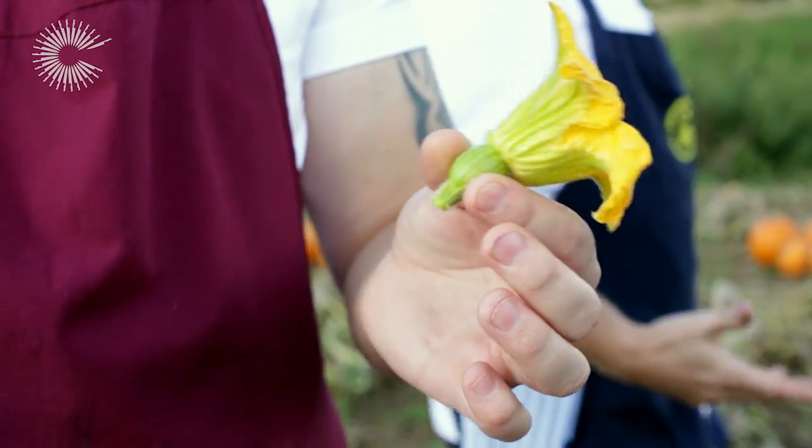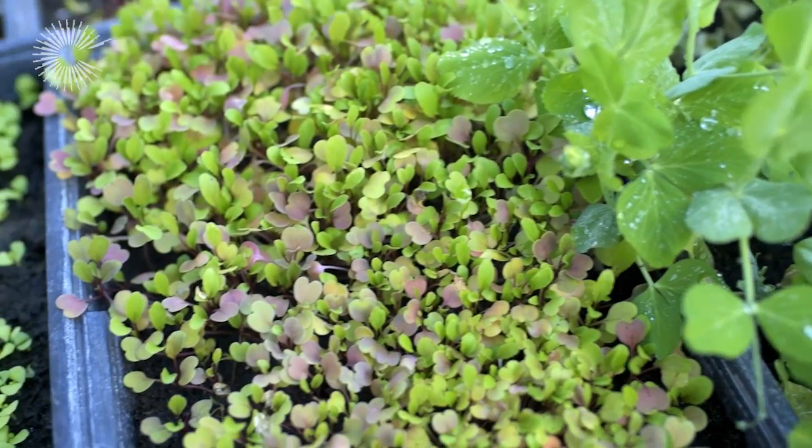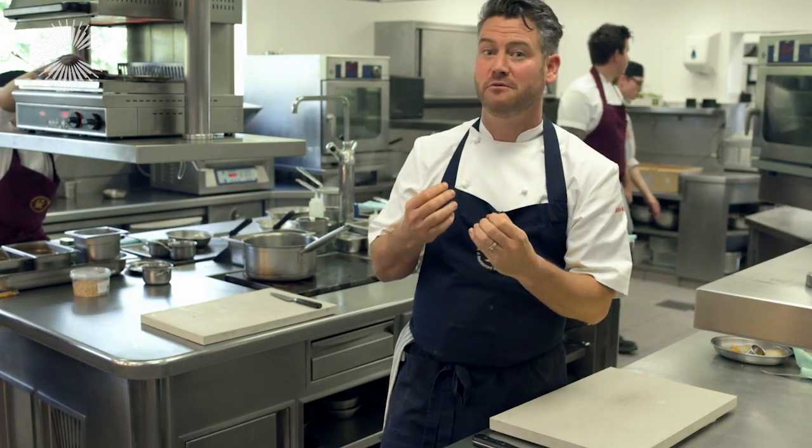So we're forcing ourselves to be seasonal, forcing ourselves to use what we grow, and therefore as cooks we're learning a lot about produce — how to grow it, and of course how best to cook it at the right time of year.